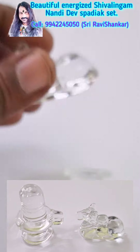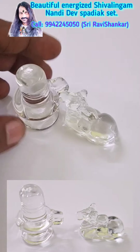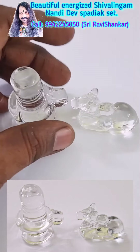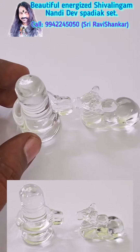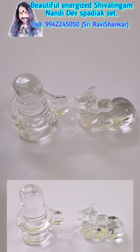Both of them are very high quality Sphatik Crystal. By having this Shiva Lingam and Nandi Dev with you, you will get fantastic powerful blessings from Lord Shiva, and all your obstacles will be removed. You will get huge success and happiness in your life, and very good health in your life.